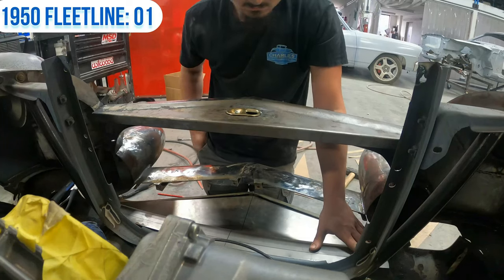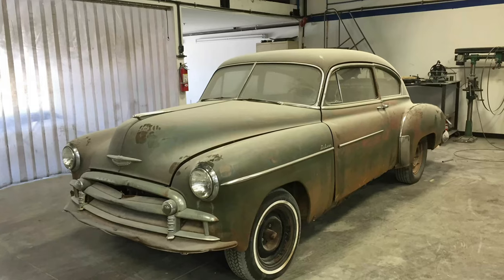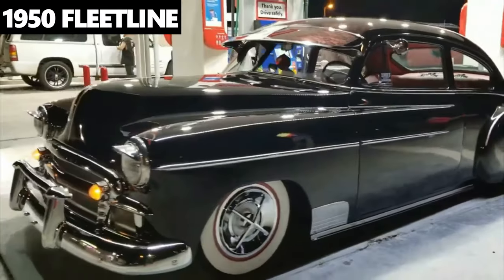Joseph has been working on my dad's 1950 Fleetline Deluxe and it is just coming out fantastic. We started out with a bone stock 1950 Fleetline Deluxe — my dad is just a huge fan of the sled, so what better to choose than a 1950 Fleetline Deluxe. I'm gonna get you started and show you around.